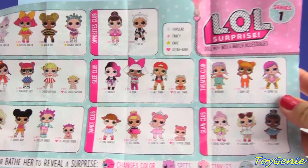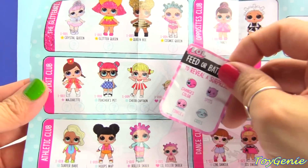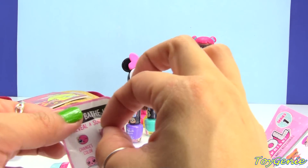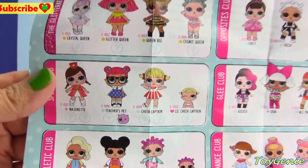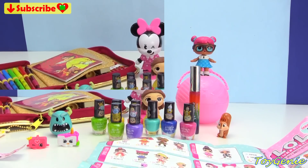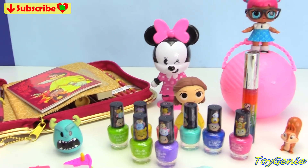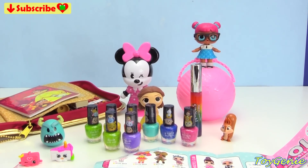One last thing before we go — we need to put the little spitting sticker under Teacher's Pet so that we know this is what she does. Well guys, that's it for this video. Let me know in the comment section what was your favorite surprise. See you guys in the comment section. Bye-bye for now. Thank you for watching the Toy Genie channel.